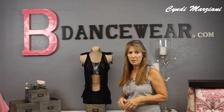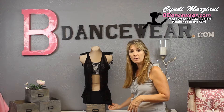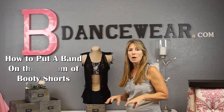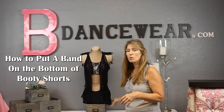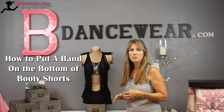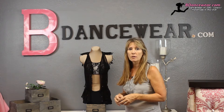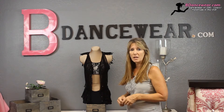Hi, I'm Cindy from BeedownSwear.com and in this video I'm going to show you how to create a band on a pair of shorts. Sometimes when you're wearing shorts or you have a costume and it starts to ride up, the reason you'd want a band is it'll help hold it in place. It's a really simple thing to do and it'll make a huge difference when you're dancing, especially if you're doing a lot of acrobatics — it'll really hold the whole outfit down. So if you want to find out how to put a band on your shorts, this is the video for you.